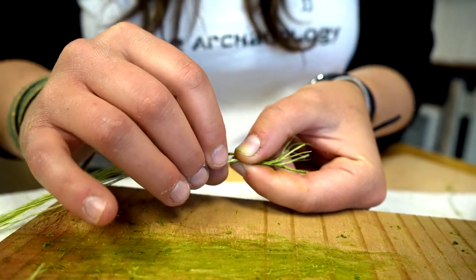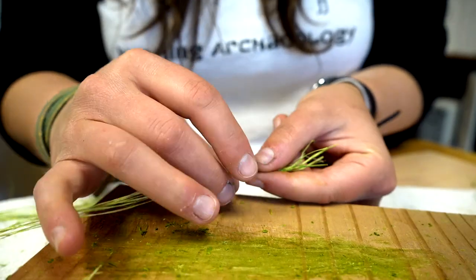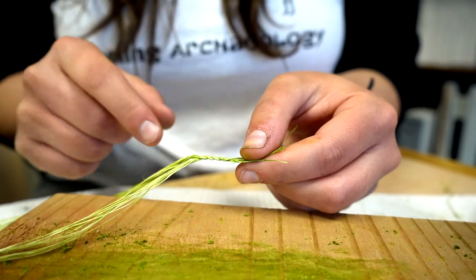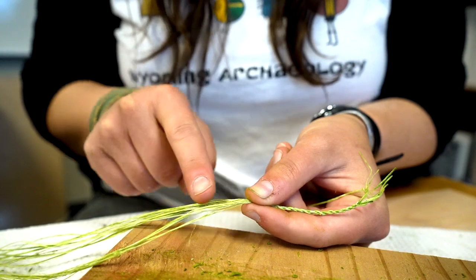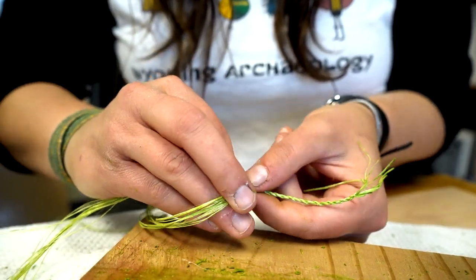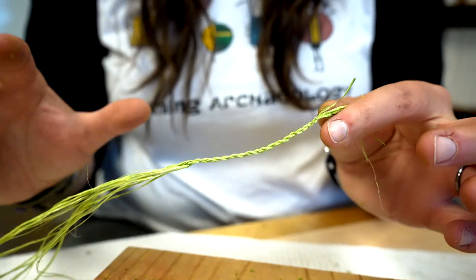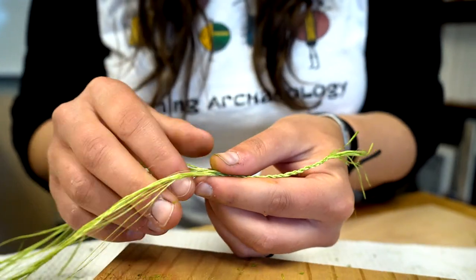Just keep doing that over and over — twist, flip. The nice thing about the yucca fiber is that when you let go, it stays together. You've got a nice section of twisted cordage. Always keep moving your thumb and forefinger to stay right at that V, so it stays nice and tight as you do your twists. When you let go, the cordage stays — it's not going anywhere, not coming unraveled, and it'll be nice and strong when we're done.